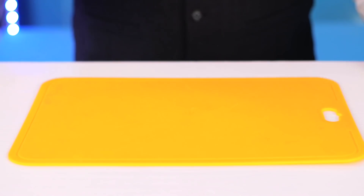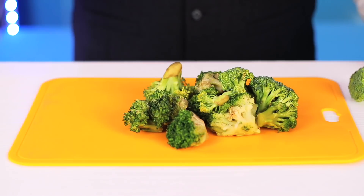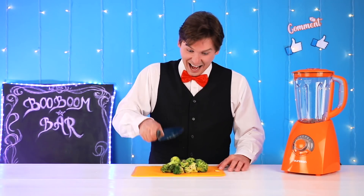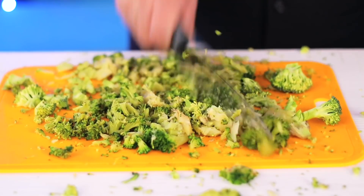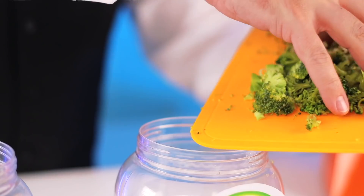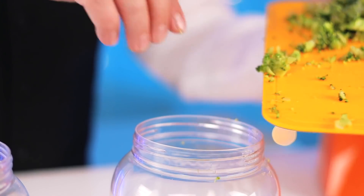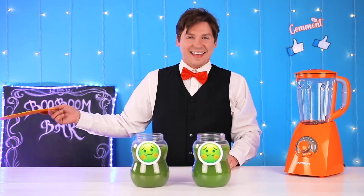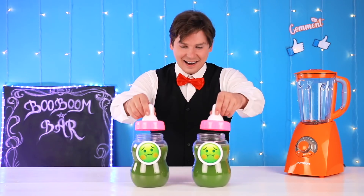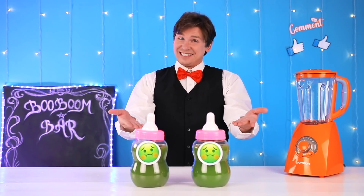You shouldn't have been in such a hurry, Emma. This is a broccoli-based cocktail. Doubt you'll be too fond of it. I tried to grind it up as best as I could. Worked out well, but the broccoli flavor's still there. What do you think? I feel sick.